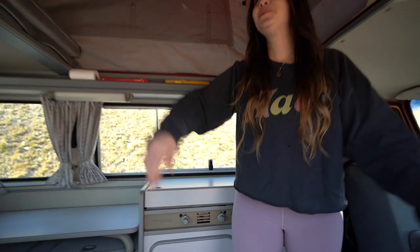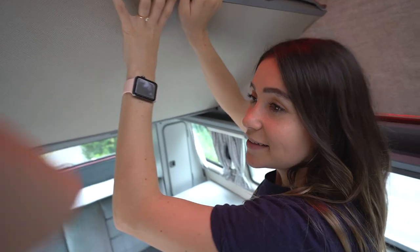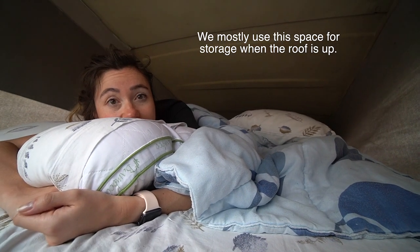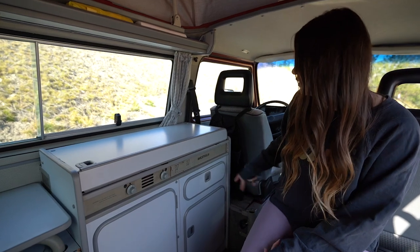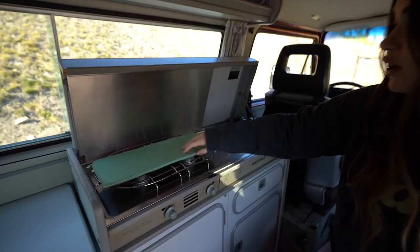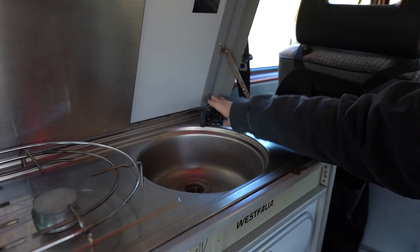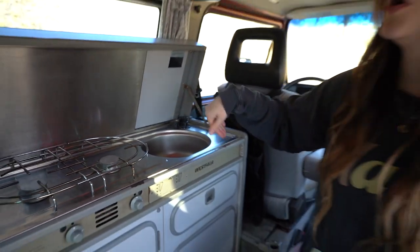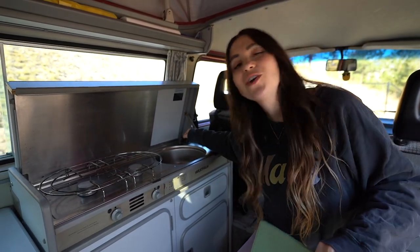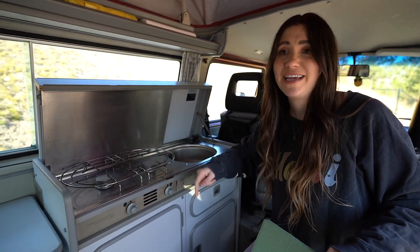Moving inside, we'll show you the upper bunk, which is right here. This actually lifts forward and you can sleep two people on the upper bed. Down here is the kitchen — this just unclips like that. In here we have our two-burner propane stove, as well as running cold water that can be either from the city or from our 50-liter tank. We don't use this for drinking — it's just for dishwashing, brushing our teeth, or cooking.